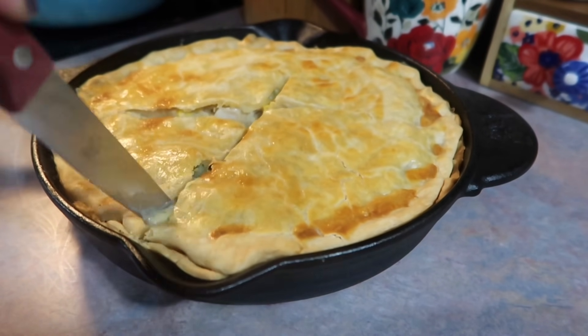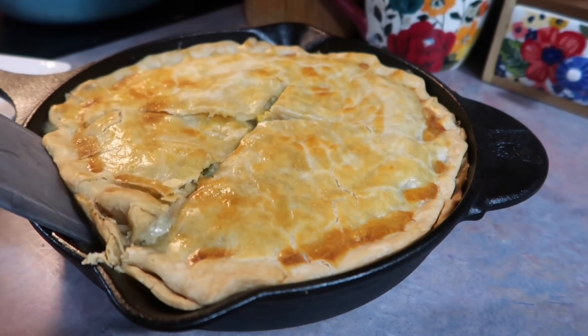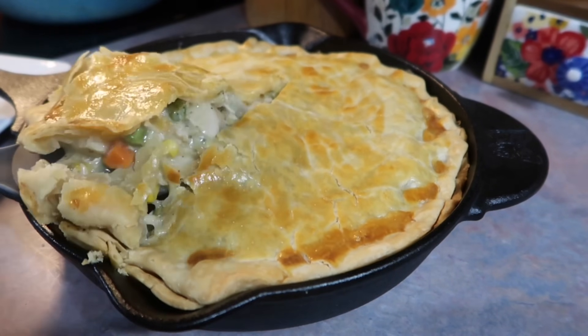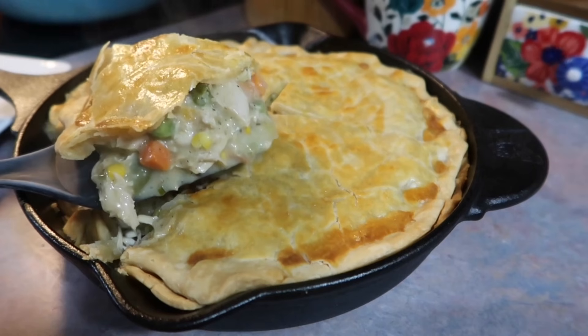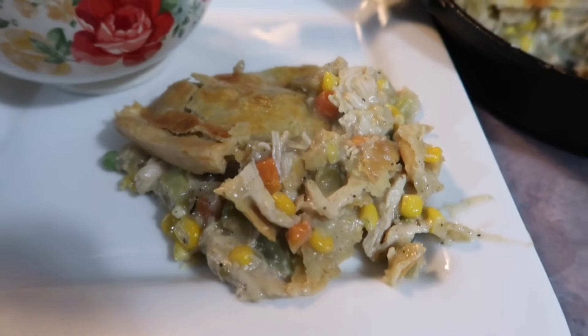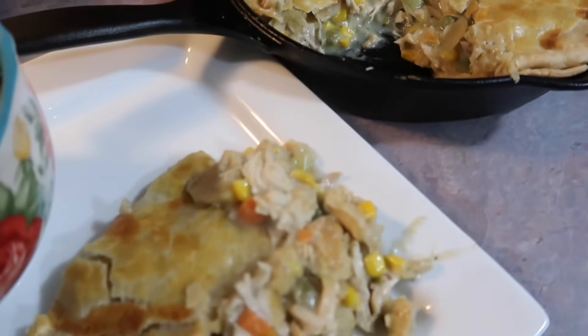The egg wash is what makes it really nice and golden brown. I always cut an X on top to let steam escape. If you have cute Thanksgiving cookie cutters you could do a really cute design, but I kept it simple. I let it sit about 10 to 15 minutes before serving — it was still popping hot so it didn't come out absolutely perfect, but decent enough.